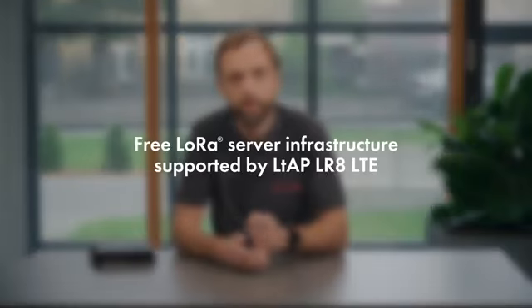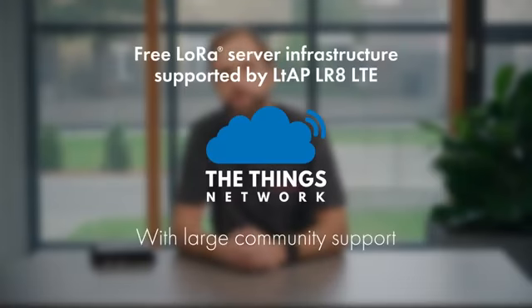There is even a free LoRa server infrastructure that you can use, which the LTE supports — the Things Network. With a large community of developers and enthusiasts, you will never be alone with your LoRa questions.